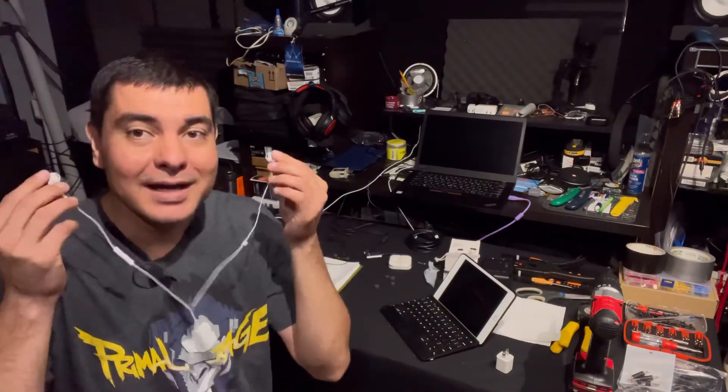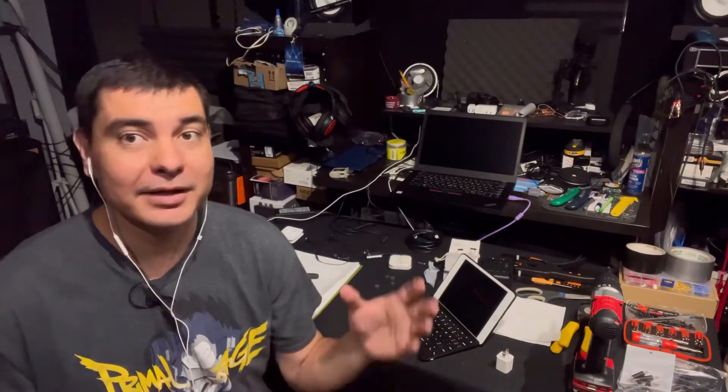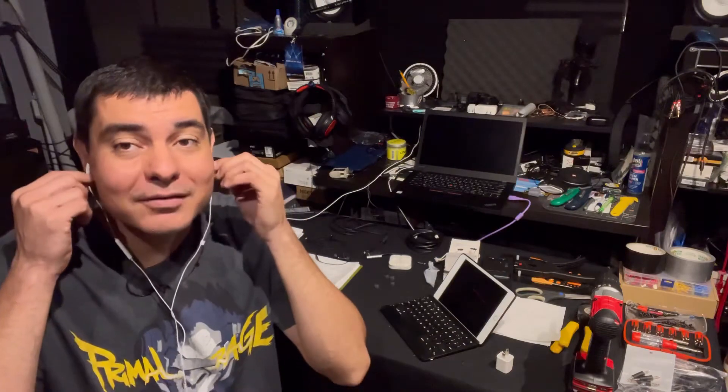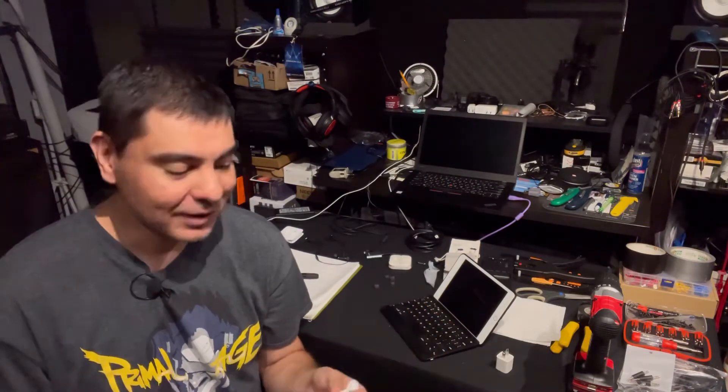They sit in your ear and don't really block any sound. I have these in my ears right now and they're not blocking out any sound whatsoever — I can hear my fridge, my humidifier, everything ambient. There's no sound blockage even with music on. I will say that these do get very, very loud with really good headroom — you can really turn them up, but you don't want to damage your hearing doing that.